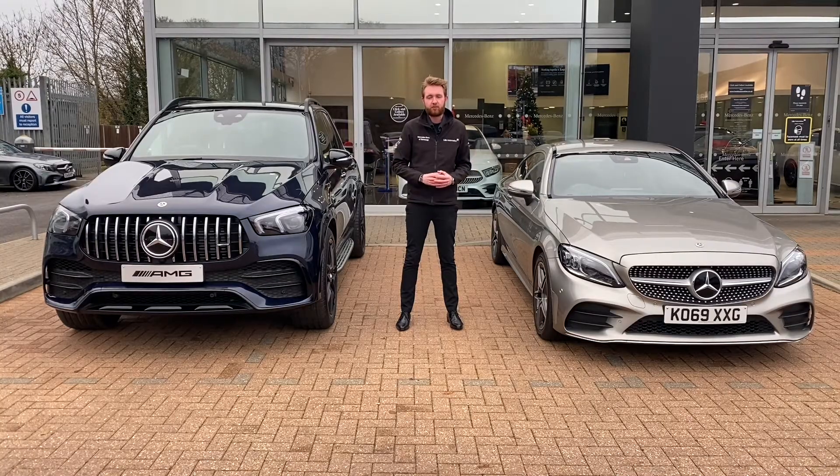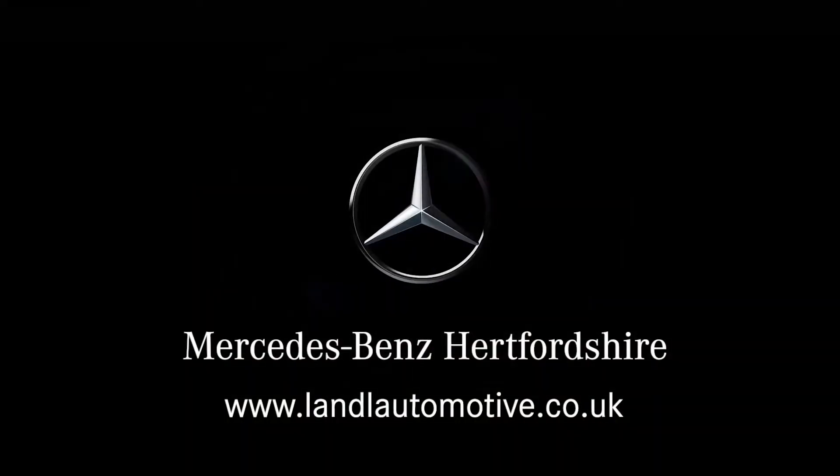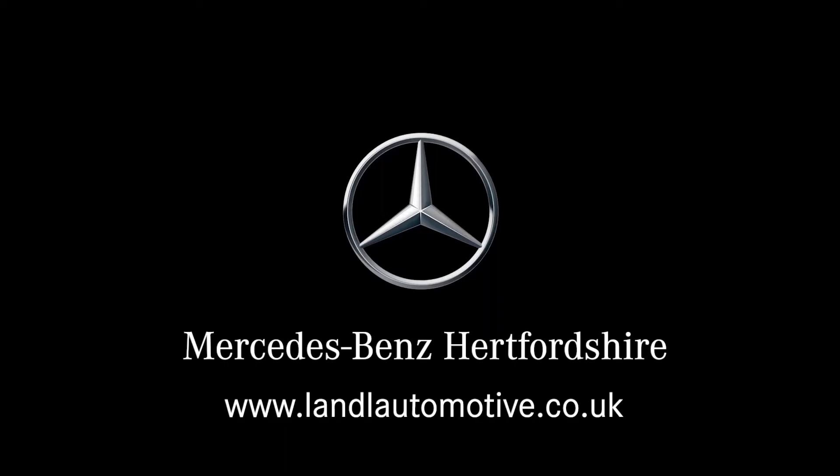EQ Boost has made its way across the Mercedes-Benz product range — just remember: boost power, boost torque and boost efficiency with EQ Boost. To find out more about the rest of the electrified range from Mercedes-Benz and Smart, including plug-in hybrids and fully electric vehicles, check out the videos on screen now. Do make sure to subscribe to our channel so that you don't miss a thing.